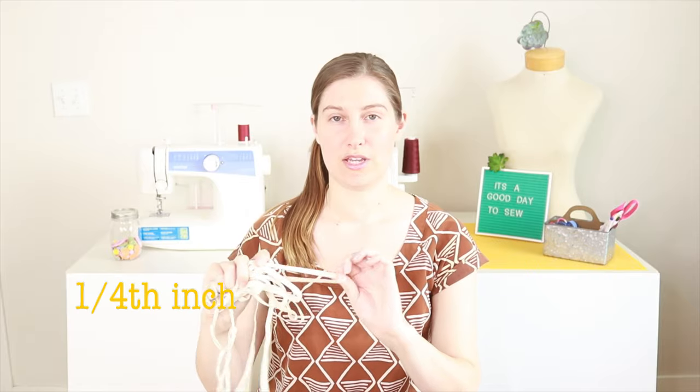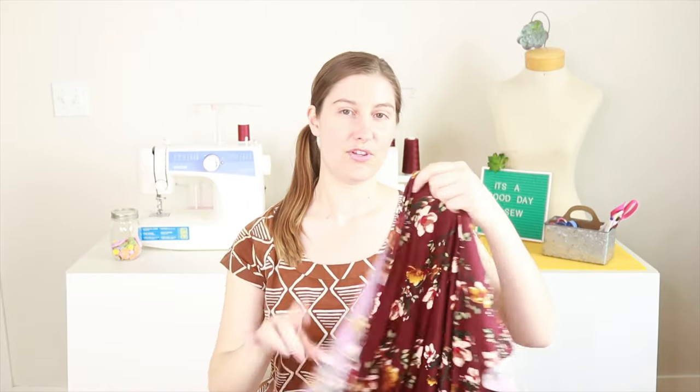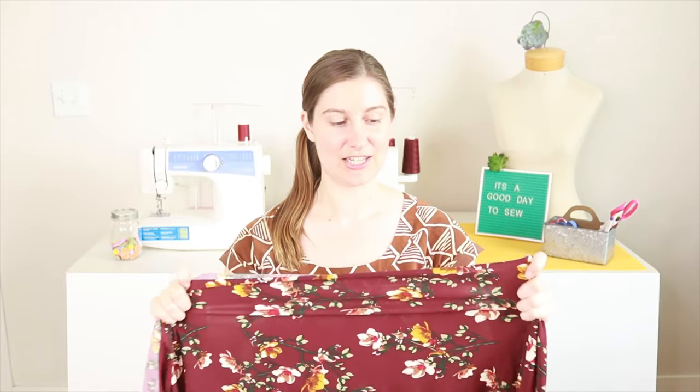You don't need a lot of special equipment to make this bathing suit. All you're going to need is some swimwear elastic and then some swimwear fabric. This is usually a four-way stretch lycra swimsuit fabric and you can find it at most fabric stores.